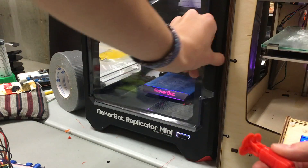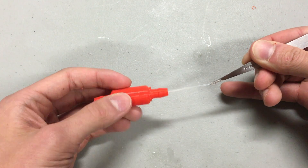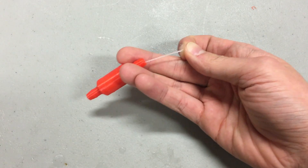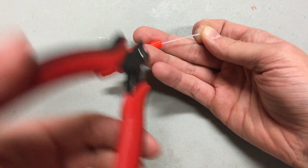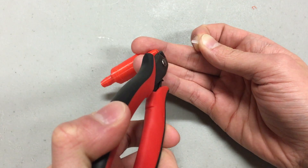Pull it off the print bed and use a pair of fine-tipped tweezers to grip the tail and pull it through the bottom port of the valve. Trim off as much of the tail as you can with some flush nips. From here, your 3D-printed check valve is ready to use.